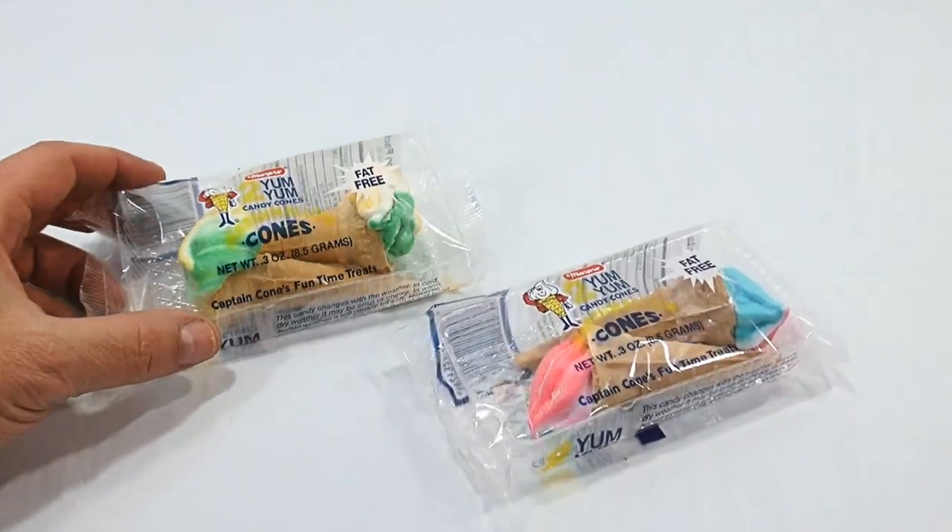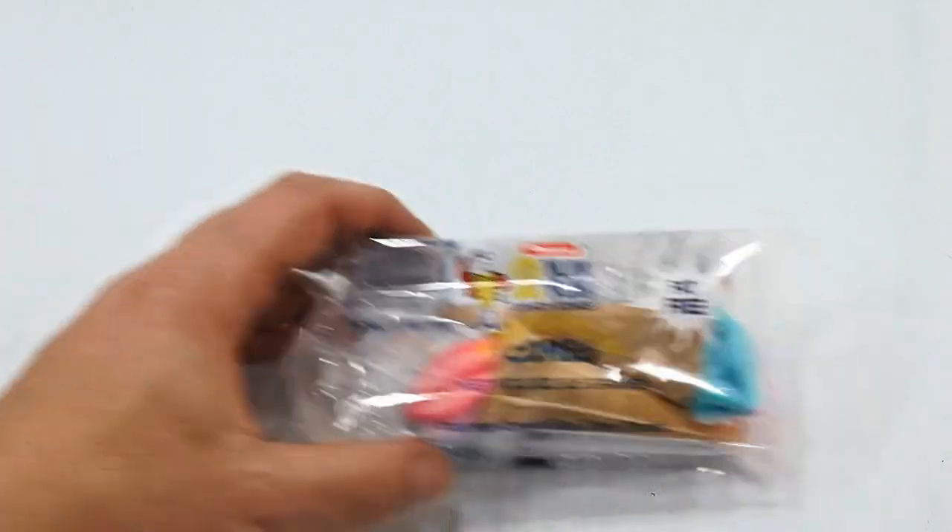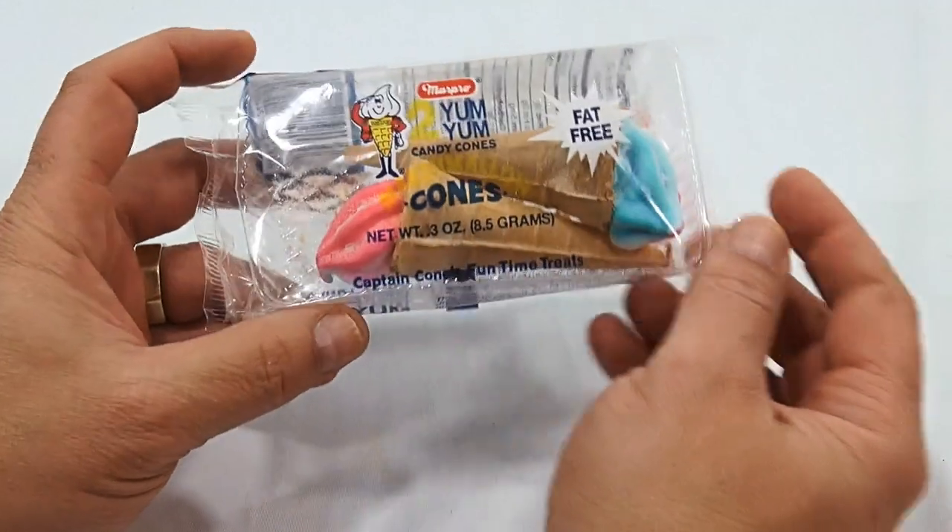Let me zoom into the little candy cone guy there. Let's take one out of the way — I just wanted to show you that there are different colors. So let's focus on this one — just the blue and the pink is cool.